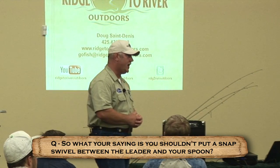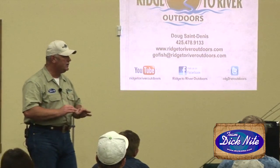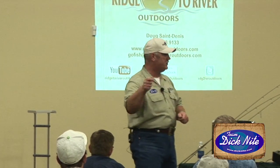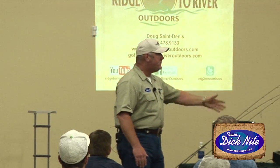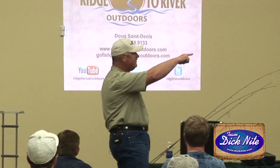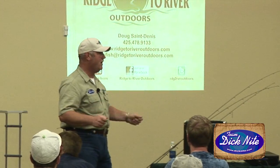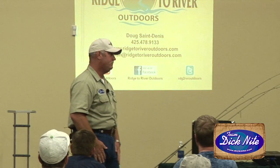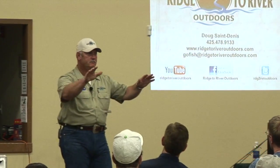Don't use a snap swivel — tie directly to the Dick Knight. Every one of these Dick Knights I have tied up here is tied directly to the lure. I've been on the river and caught fish right in front of guys who had been there all day with no hookups. I had them hold up their lure and they had a size seven snap swivel hooked right into the Dick Knight. I told them to pull it off, tie right to the lure, and boom — fish on. It was killing the action.